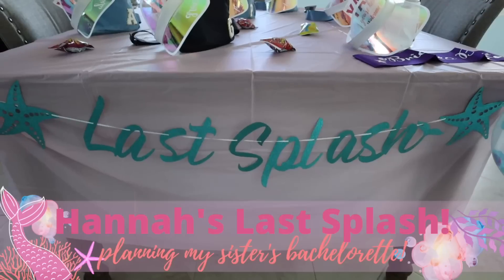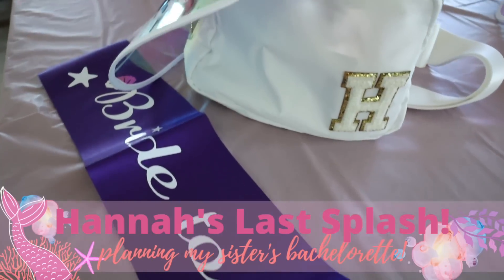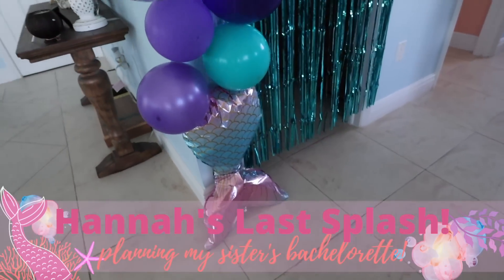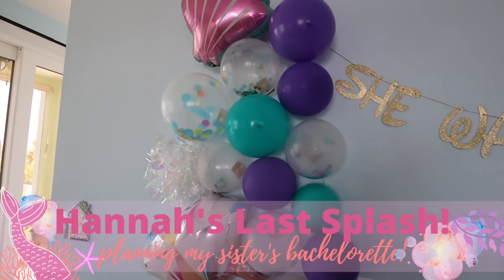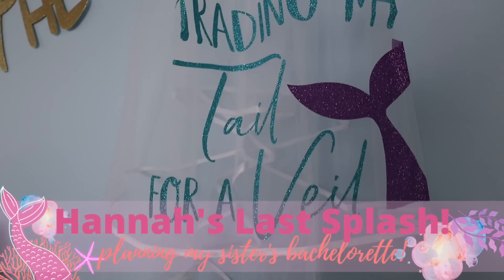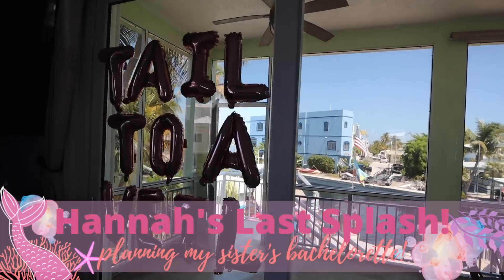Look how cute this is! Hey everybody, what's up and welcome to my sister's bachelorette party, Hannah's Last Splash. I'm so excited to take you through this video, tell you how I planned the entire thing, show you how I put it all together, and just get you guys in the bachelorette or party planning mood.